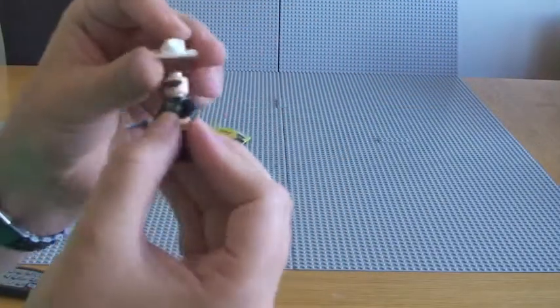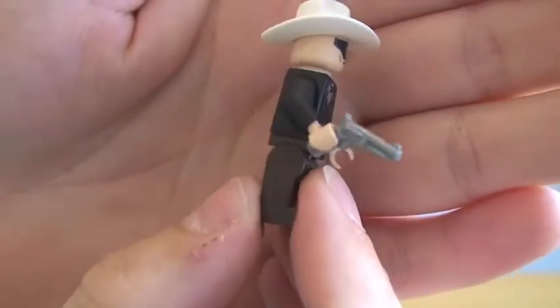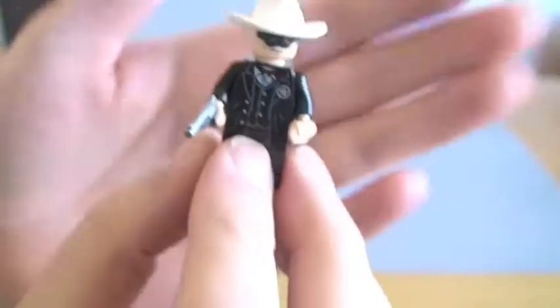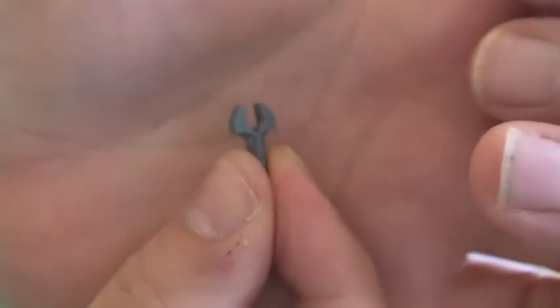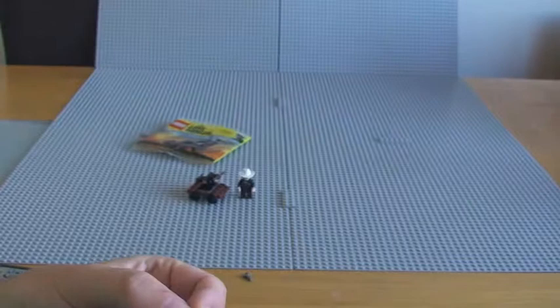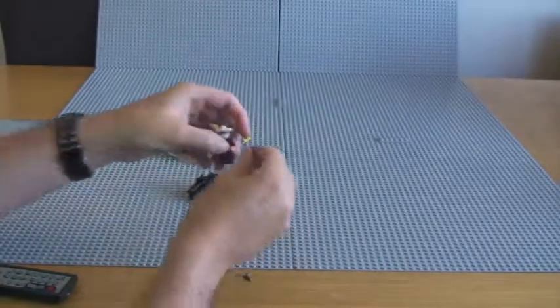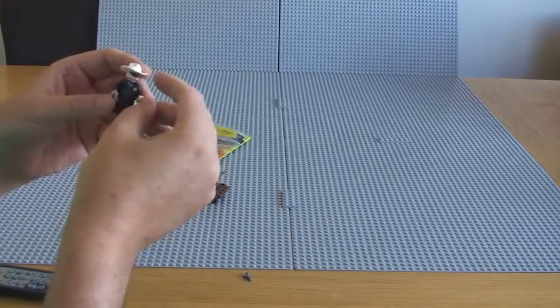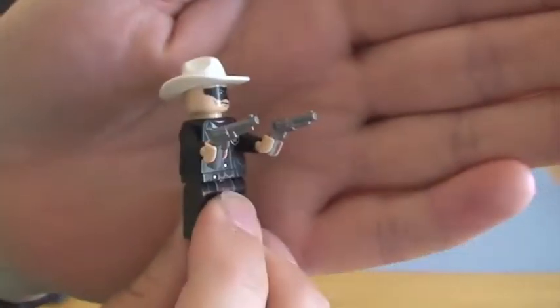He also has a pistol — or a revolver — which you can see there in his hand. This does come with a couple of spare pieces: we have this little piece here, which is one of the little handles that makes up the lever on the pump car itself. It also comes with a spare pistol, so if we wanted to, we could give the Lone Ranger two pistols.